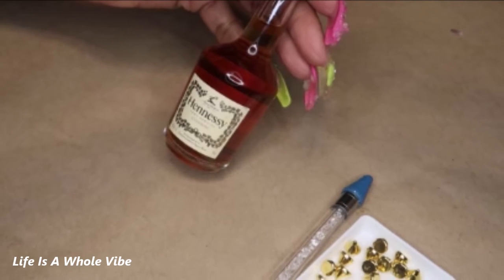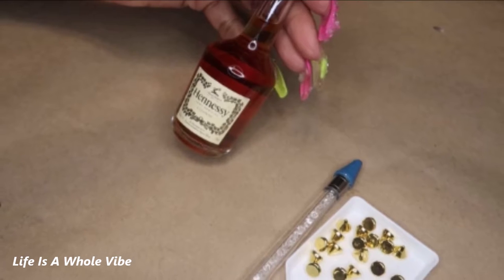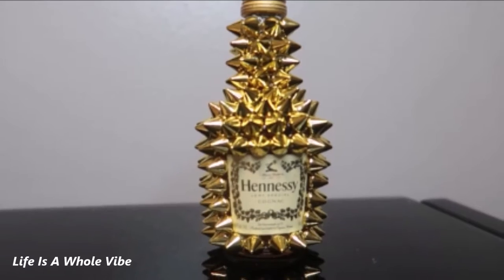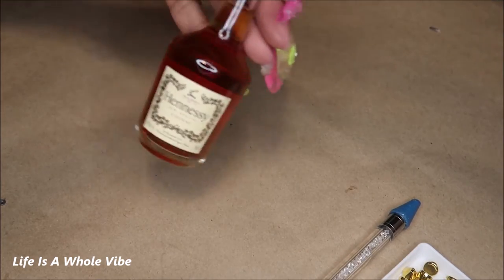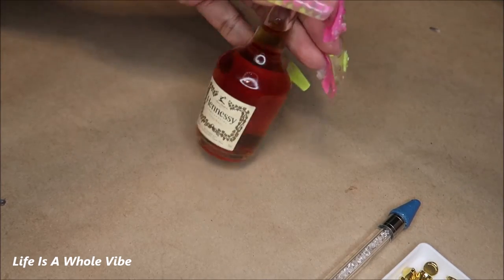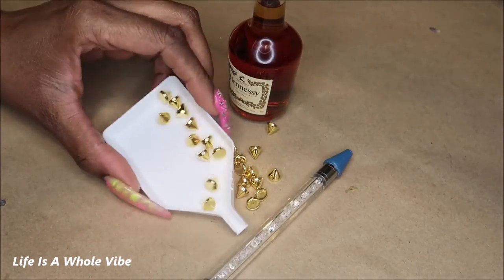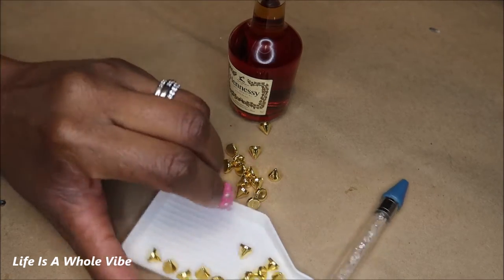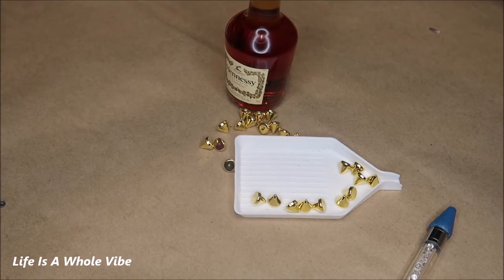Today I'm going to show you how I transform this plain miniature Hennessy bottle into a lovely, edgy, glammed-up unique bottle. I'm going to be using these eight millimeter cone dome spikes — some people call them rivets — so that's what I'm using today.